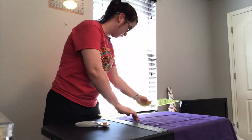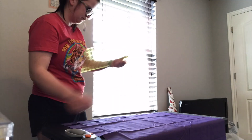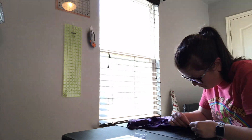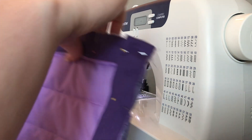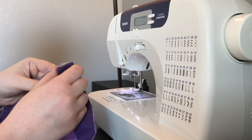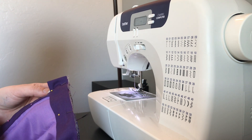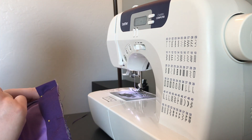Now I'm cutting strips for the binding that's going to go around the three sides — two and a half inches wide, folded over. I'm pinning the binding around the three edges because I don't trust myself to just sew it without pinning everything first to make sure it's even. I've never bound a quilt or anything like this and I've never done a corner. I think I figured out how to do it — we're going to find out.